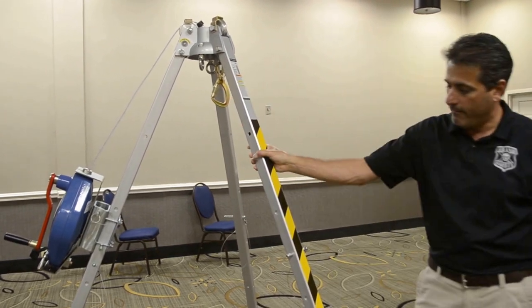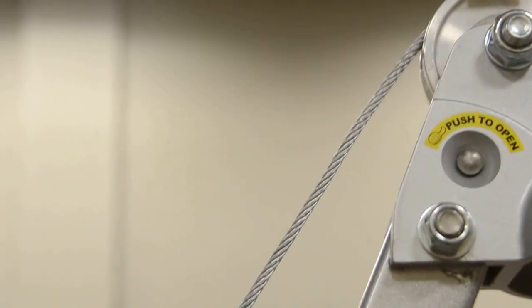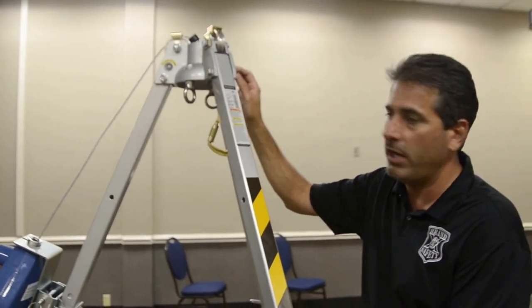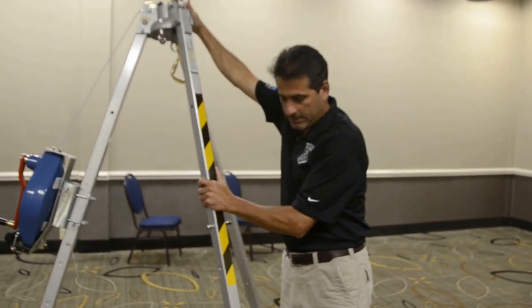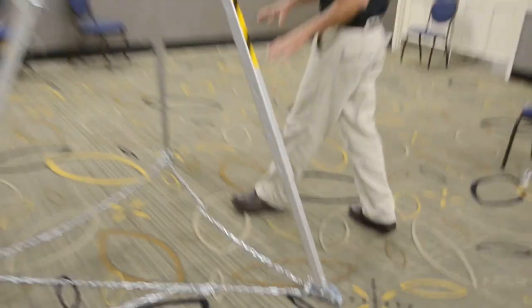The tripod is very sturdy. One of its features is that the top does not have traditional pins — it has push buttons. One of the big problems is users struggling to get pins into the upright position as they try to get all the legs extended. This makes that unnecessary. There are no pins to be lost or pinched — just a button you push to move the leg from its unlocked position into its locked position. It also has feet that pivot so on uneven terrain the foot pivots to give you a sturdy hold on the ground.